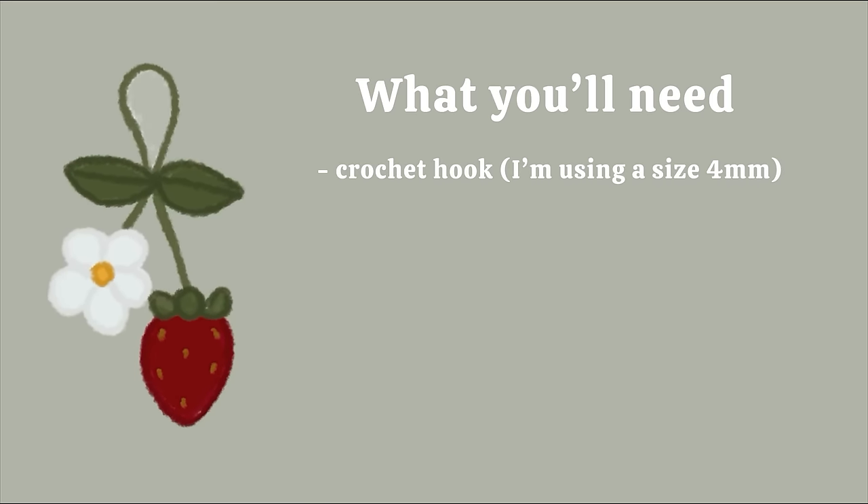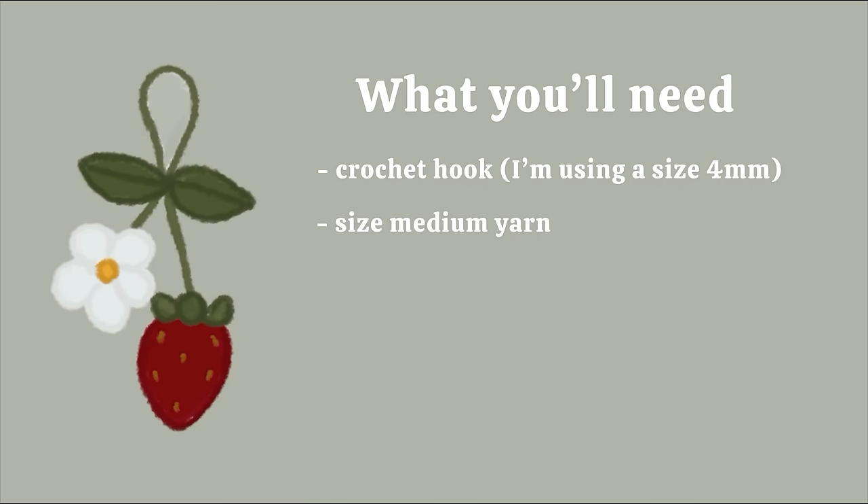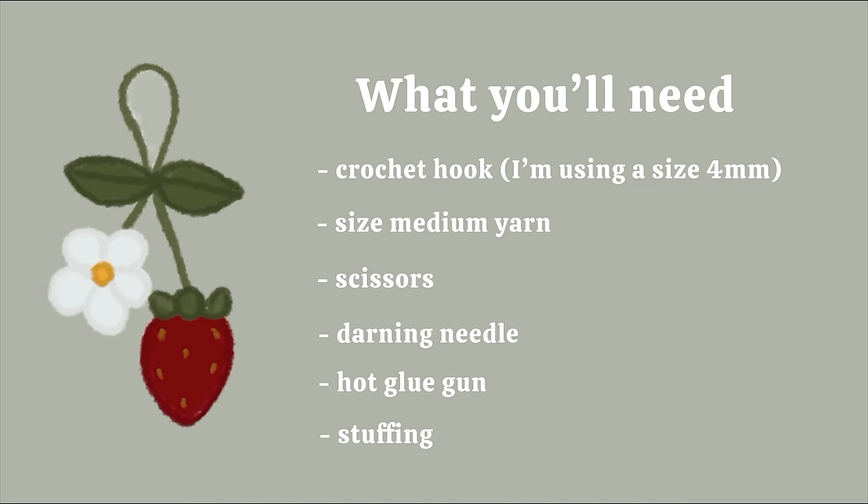Hello everybody! Welcome back to my channel. To start off, you will need a crochet hook, size medium yarn, scissors, a darning needle, and a hot glue gun.